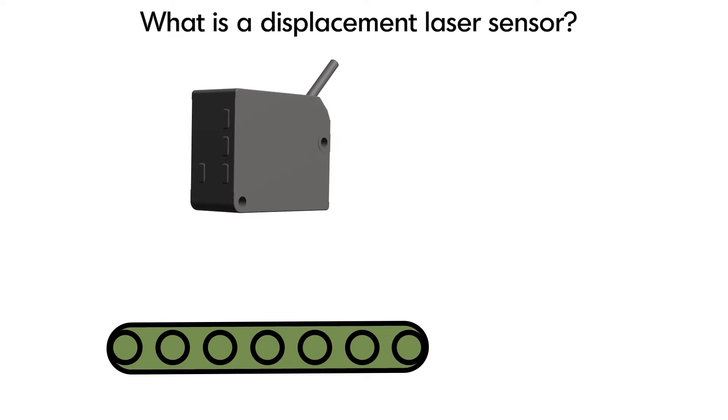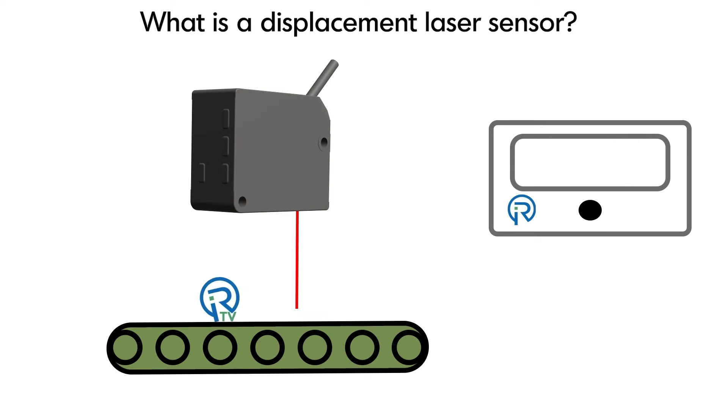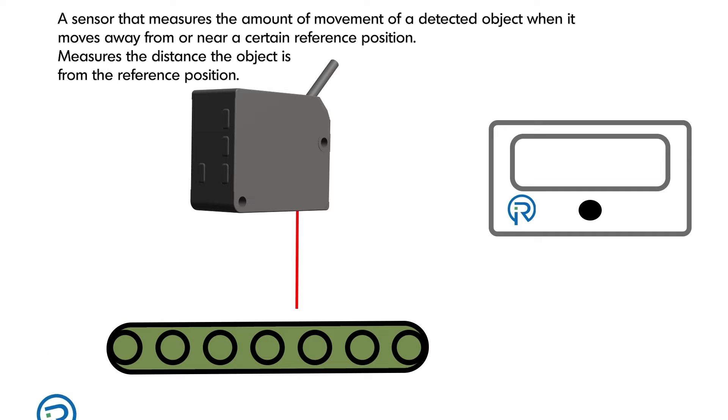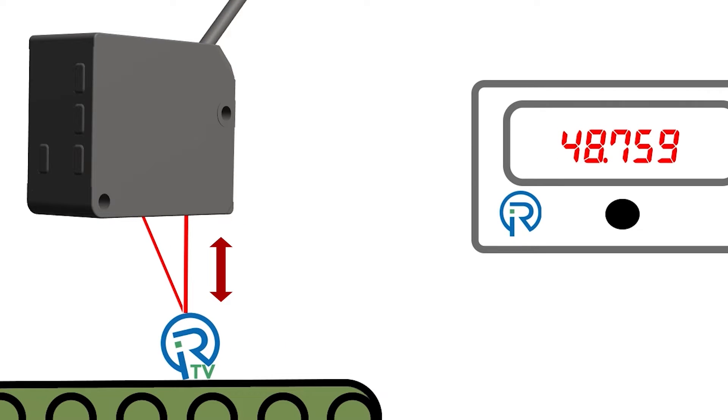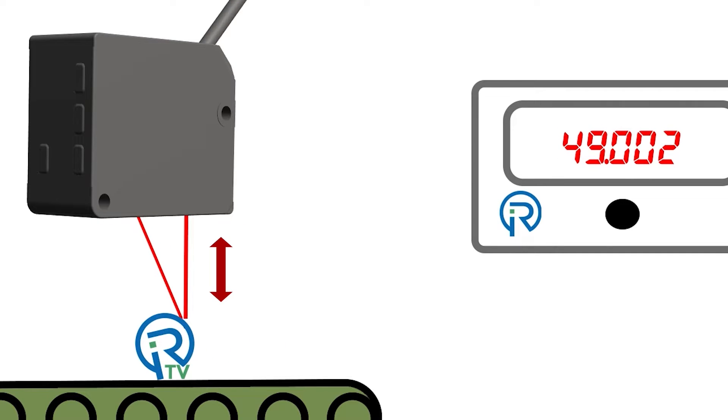Today we're going to answer: what is a displacement laser sensor? A displacement laser sensor measures the amount of movement of a detected object when it moves away from or near a certain reference position. The sensor measures the distance the object is from the reference position, then sends out a signal that is proportional to that measurement.